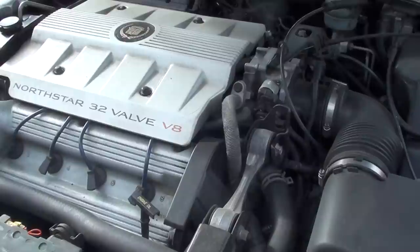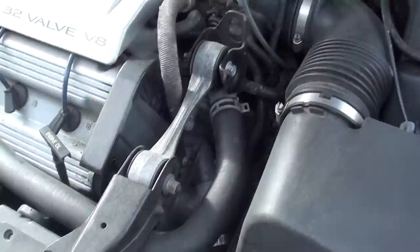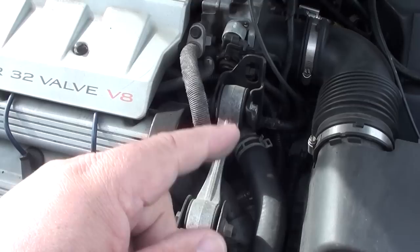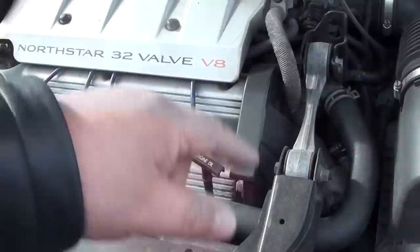One of the things I did was replace the thermostat. A thermostat, when it works properly, opens up when the car gets to a certain temperature and circulates coolant from the radiator to the engine and back around. The radiator cools it.